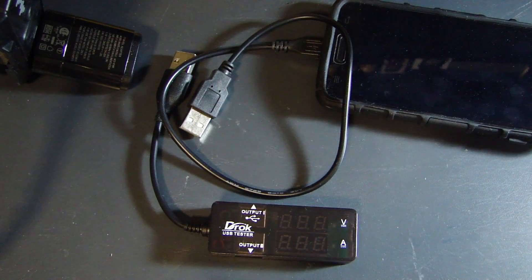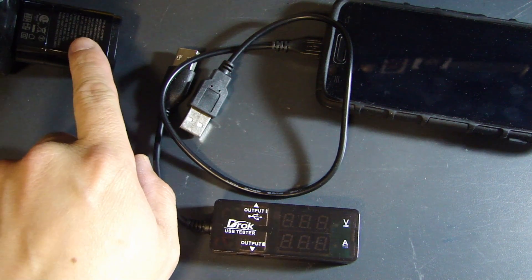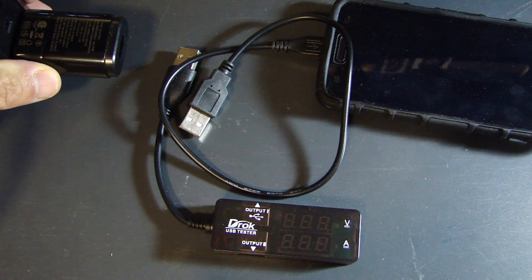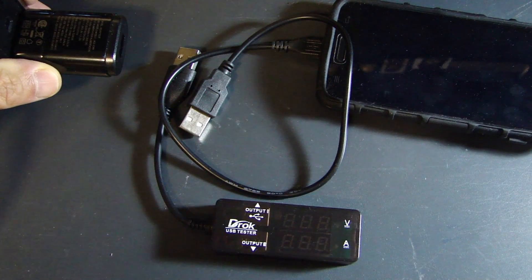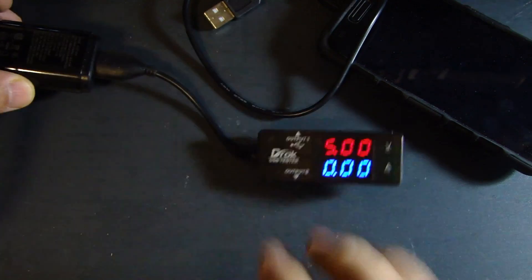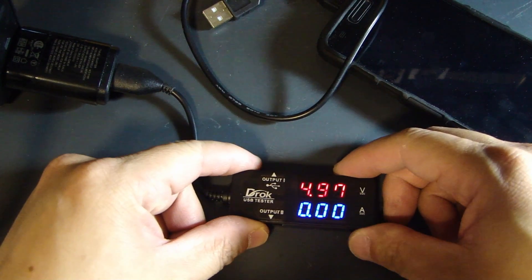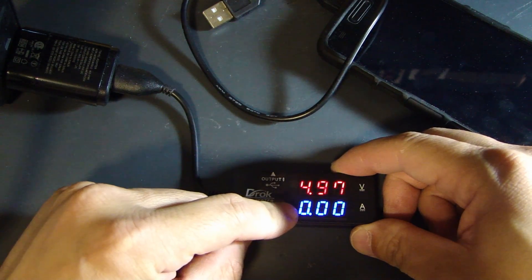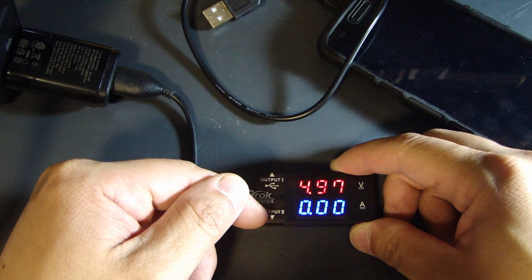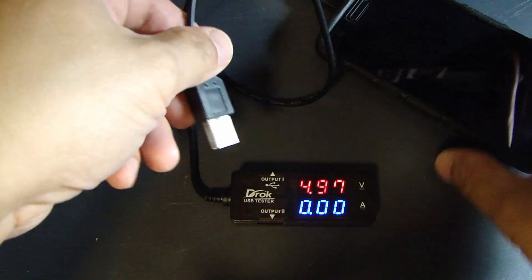The first device I'm going to test will be my LG L90 phone. On the left side this is the original charger that came with the phone — a 5 volt USB charger with 1.2 amp output. Let me first connect the DROK measuring device into this plug. You can see it's measuring 4.97 volts and zero current because I have no devices connected to output 1 or output 2 right now.